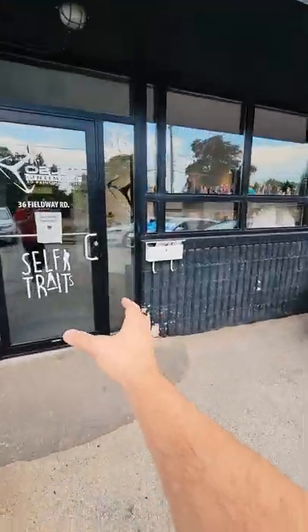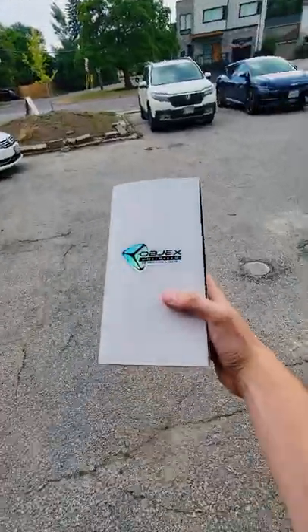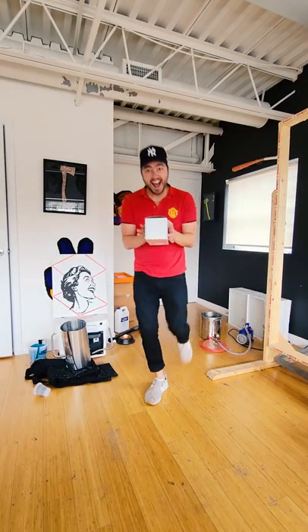Next I got a call saying it's ready, so I went over to Objects Unlimited to pick it up. I couldn't wait to see this piece, so I got back to my studio and unboxed it — check this out.